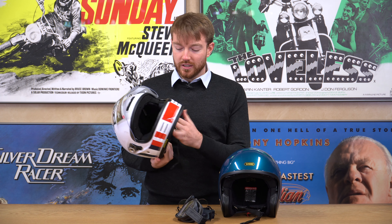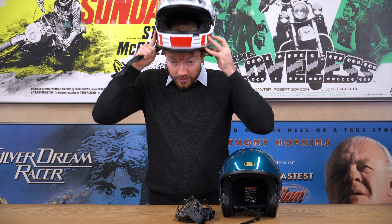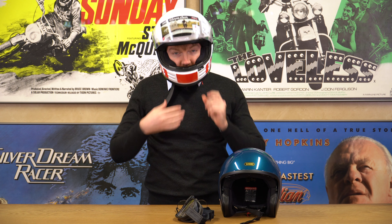Same principle applies when you buy glasses — take your helmet with you. I know it looks a bit strange, but you'll find it will save you money. You might find that the curvature of the glasses doesn't quite fit back behind your ears, so it's always a good idea to take your helmet with you when you're buying your glasses as well.